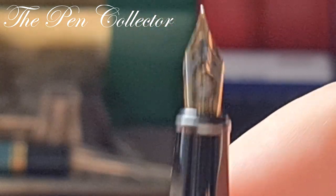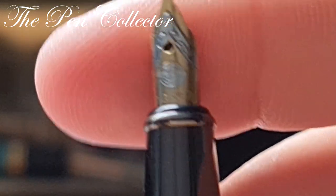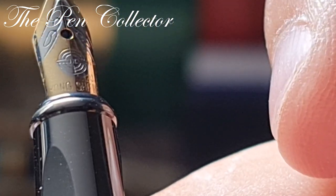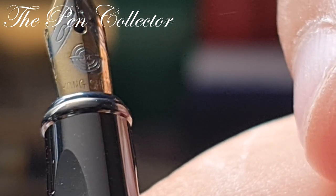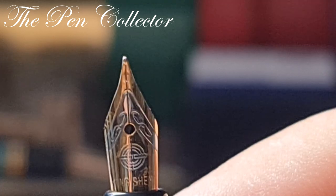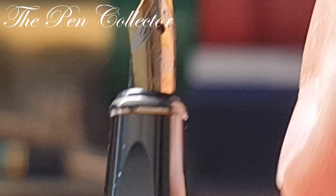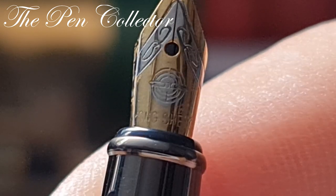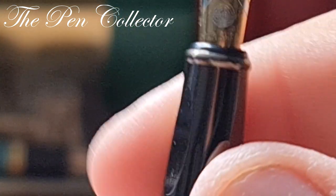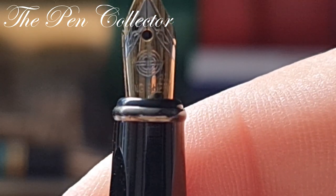How do I know it is a Wing Sung product? If we zoom in on the nib, we see a logo, and also pre-engraved we have 'Yong Shen.' So it may not be exactly Wing Sung but rather Yong Shen — perhaps the same producer or a copy of Wing Sung. Either way, I recognize the similar logo style.